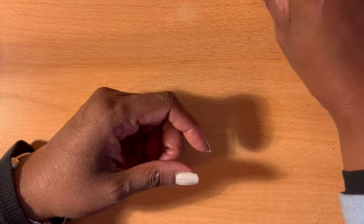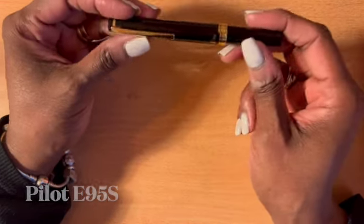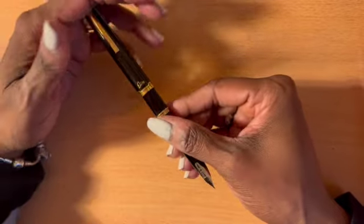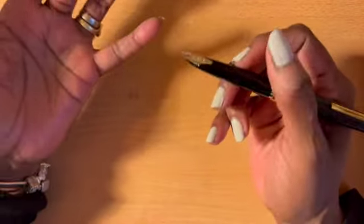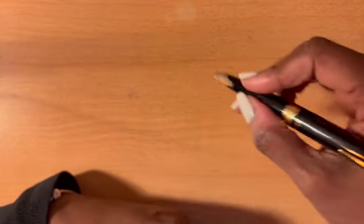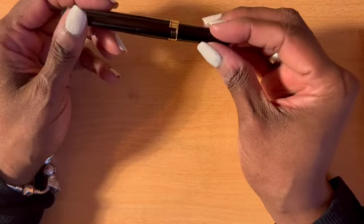The second pen I got was this one right here — this is a Pilot, a Japanese pen. Oh my god, I love this pen so much. It's so light, it's so smooth, and when you're holding it, it's just the right weight. And look at that gold point!